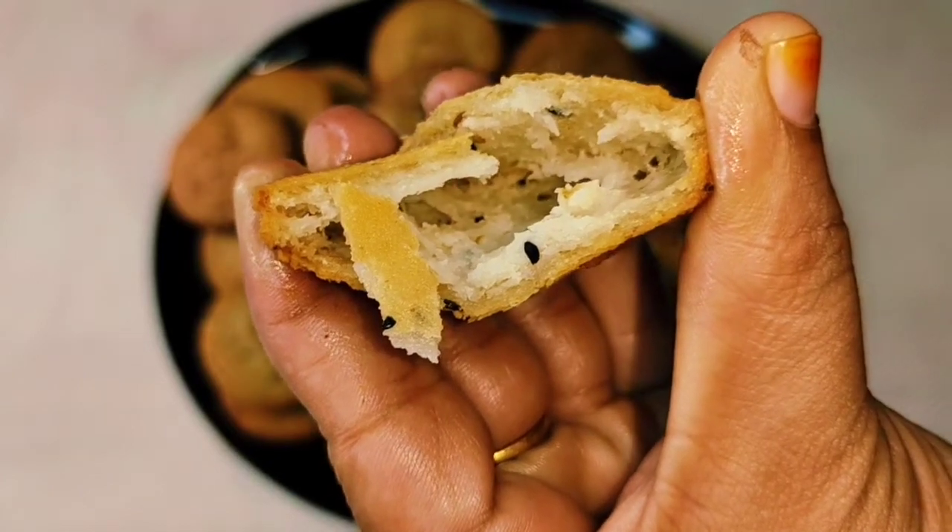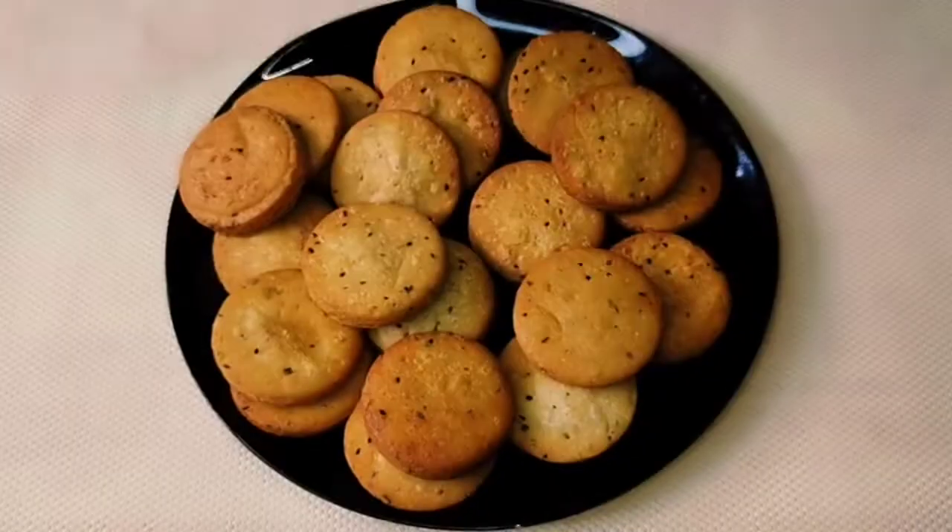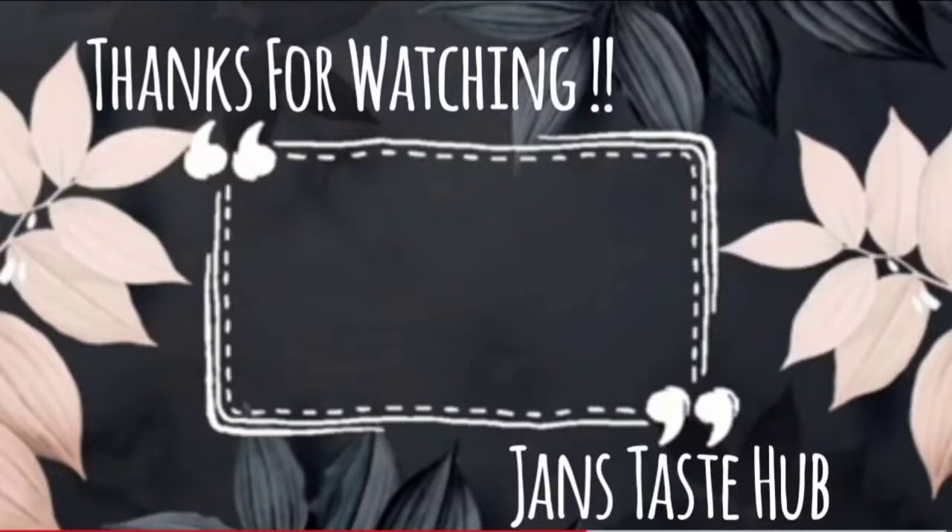Please like and subscribe to our channel. See you next time. Bye, thanks for watching.